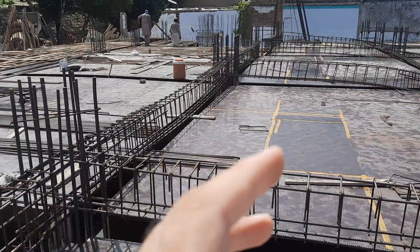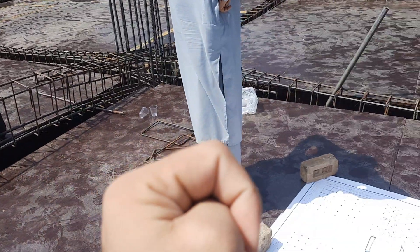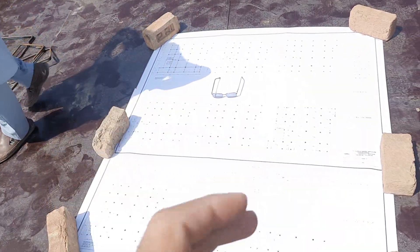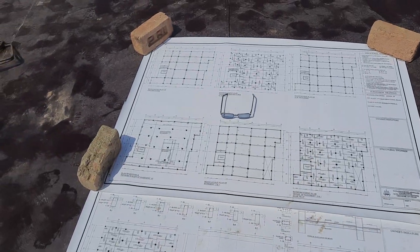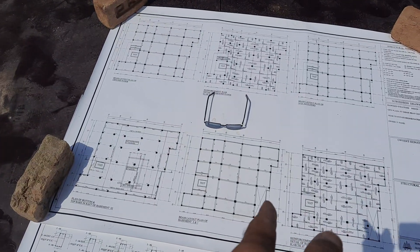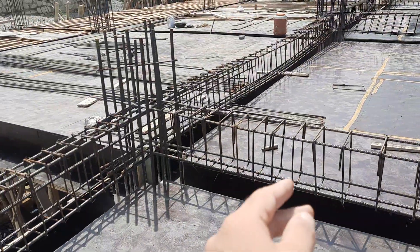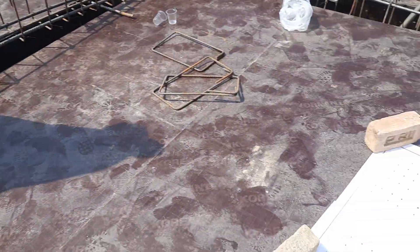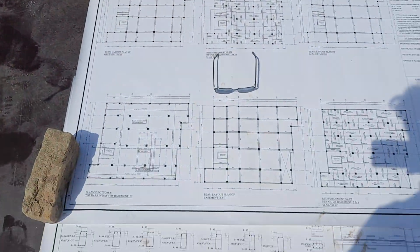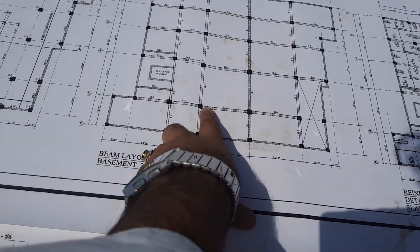Assalamu alaikum guys, welcome back to Civil Engineers YouTube channel. Today I am on this construction site and will guide you for steel reinforcement details in the construction of a floor beam. I will guide you for the drawing and its section, and then guide you practically. Let's get started. If this video is helpful for you, please like it. You can see this is the beam layout plan of the basement.